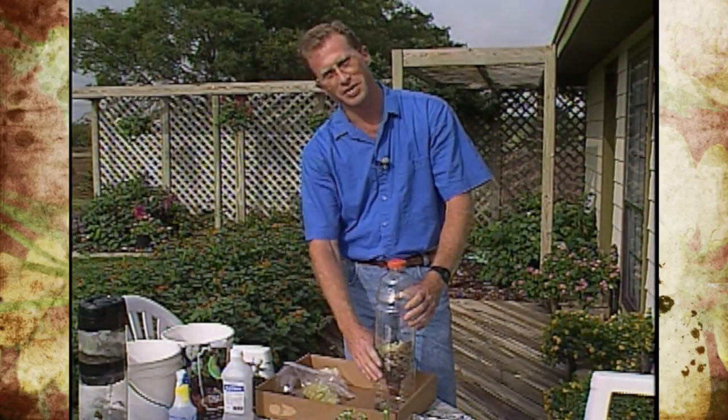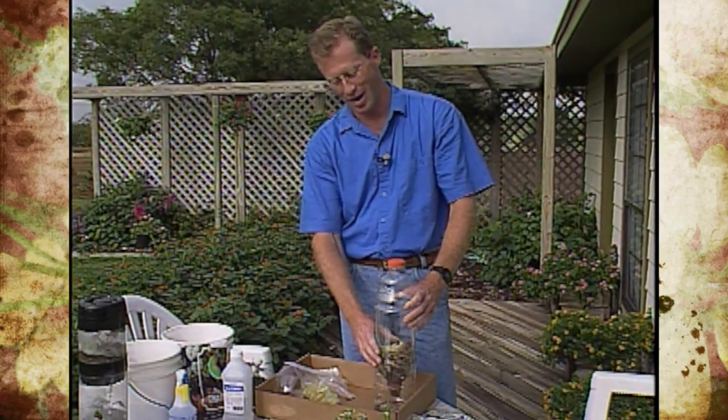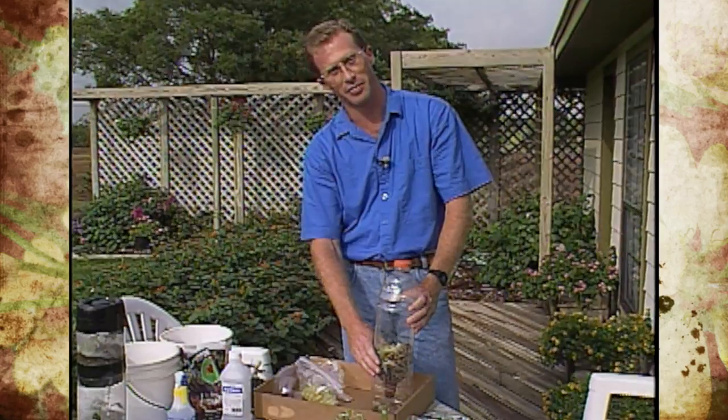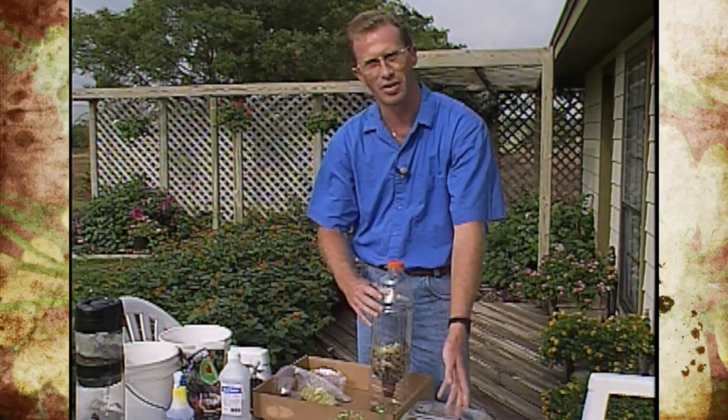One thing that's really interesting is there's not a lot of odor associated with this because you have the lid on the top. As it decomposes, just use it to water some of your house plants. It's a good idea and it's very colorful sometimes from the bacteria and fungi growing in the bottle.